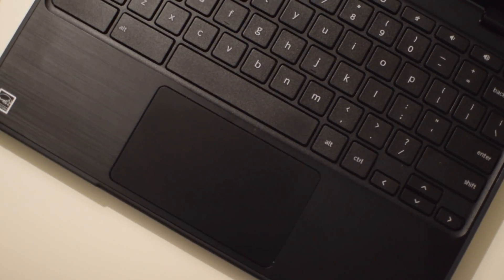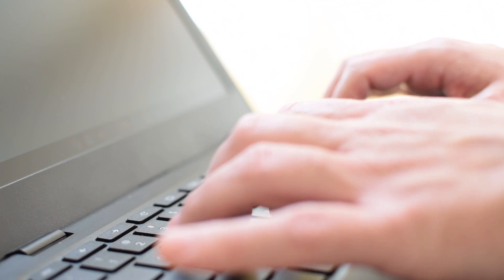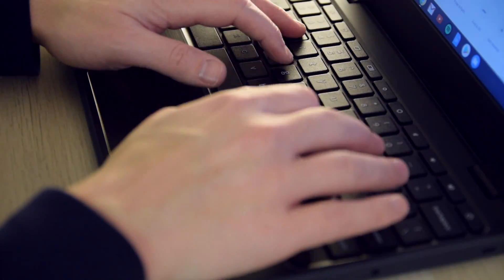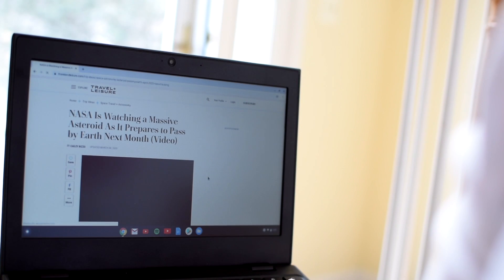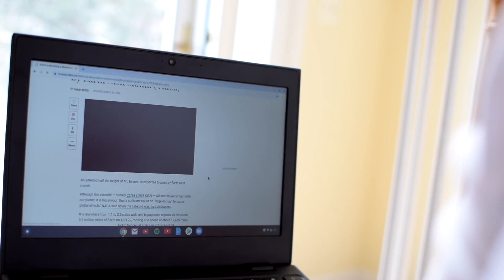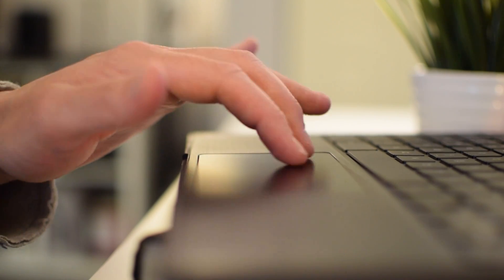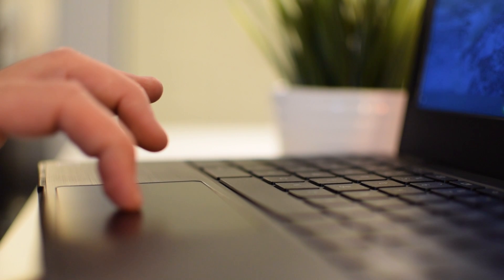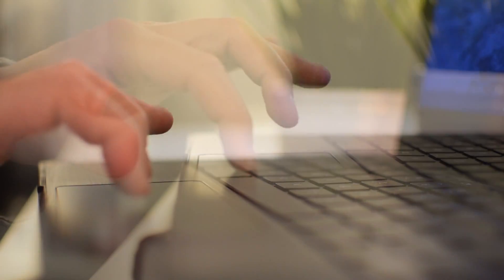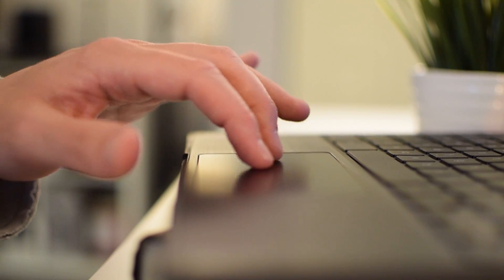The keyboard is alright with decent travel and each key has a grippy matte texture. This isn't something I'd want to write the next great American novel on; however, emails, web searches, and Google Docs have all been very enjoyable to type on. The mousepad is a little sticky and makes me crave Windows precision drivers, however two-finger scrolling works quite nicely, as does two-finger tap for right-clicking and other common gestures. It also has a mechanical clicking mechanism to let you know it's registered your click.